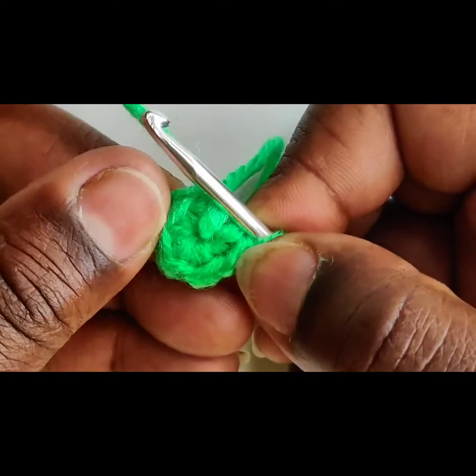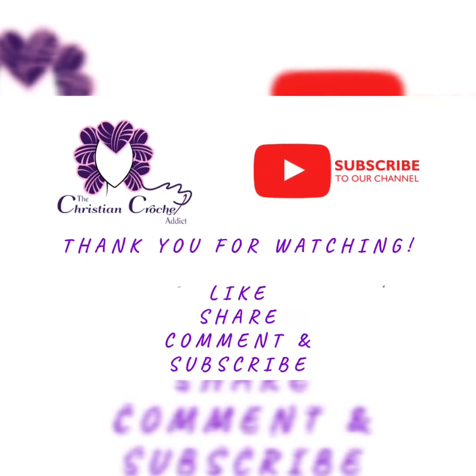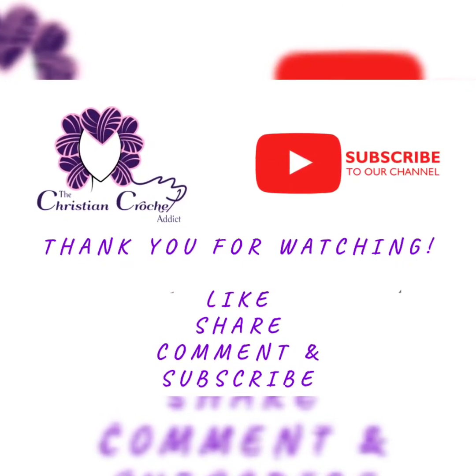Please make sure you like, share, and subscribe. Because of super supportive crochet cousins like you, we are afforded the opportunity to create free tutorials for everyone. Thank you.